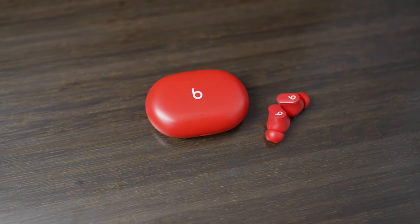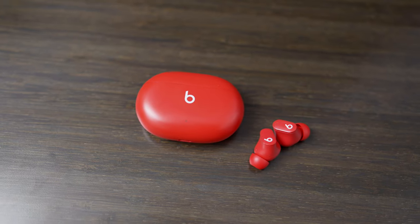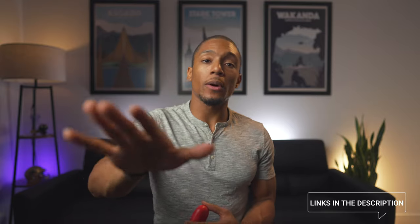I think Apple did a great job with the Beats Studio Buds, and I definitely recommend considering them if you're in the market to replace or get new headphones for working out or even just day-to-day living. If you're wondering where to buy these headphones or any of the ones I mentioned, check the links in the description below. Just as a heads up, those links do give a kickback to the channel at no extra cost to you.